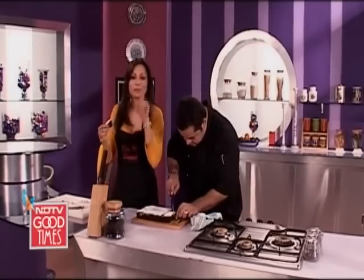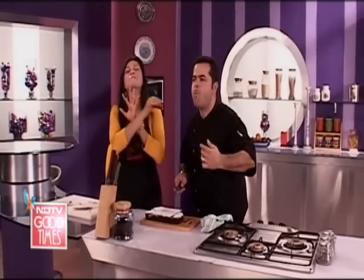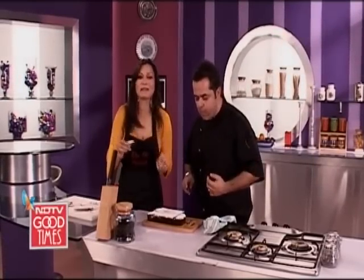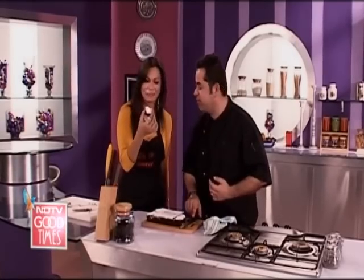You know what? Take a break, come back. Chef Vicky has some amazing stuff that he's going to be doing with prunes. So do come back because we're doing it sweet with prunes today — we're doing it really sweet.